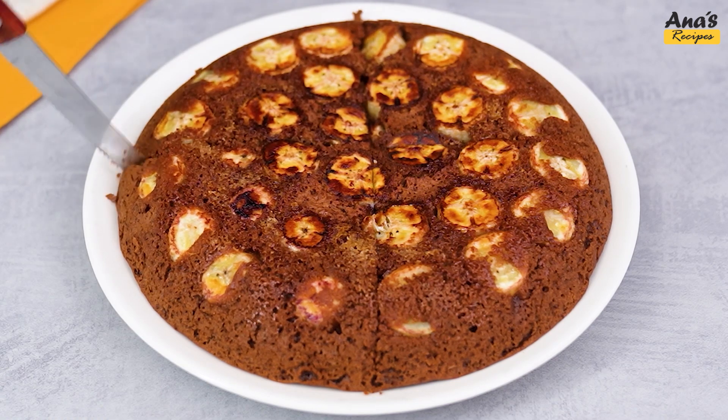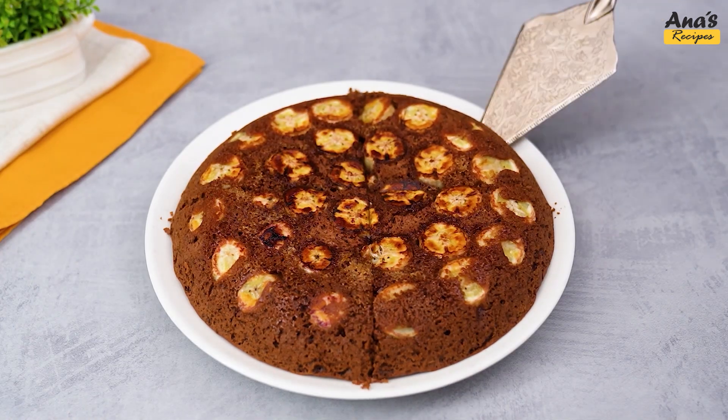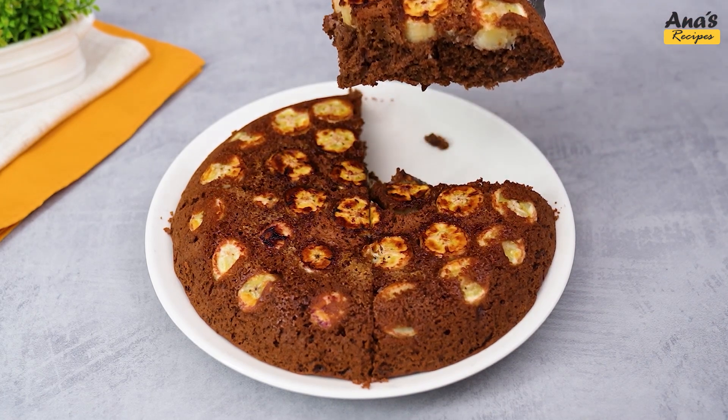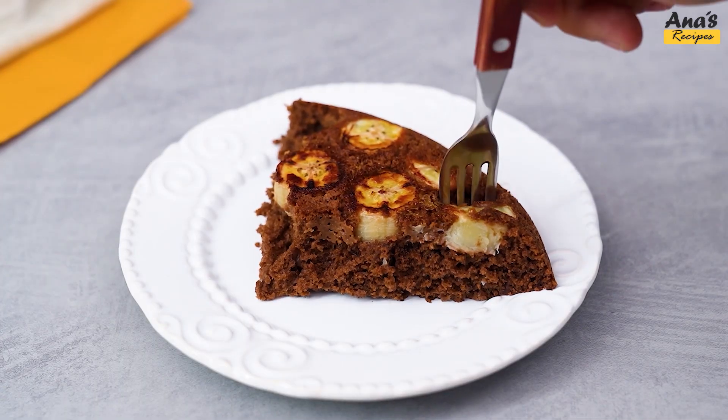If you like this recipe, do not forget to subscribe to the channel and leave your like. Comment below what you think of this banana cake and share with your friends. Until next time.